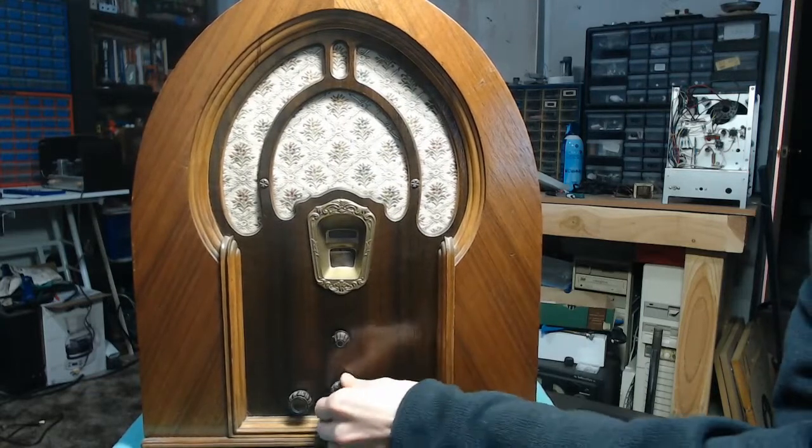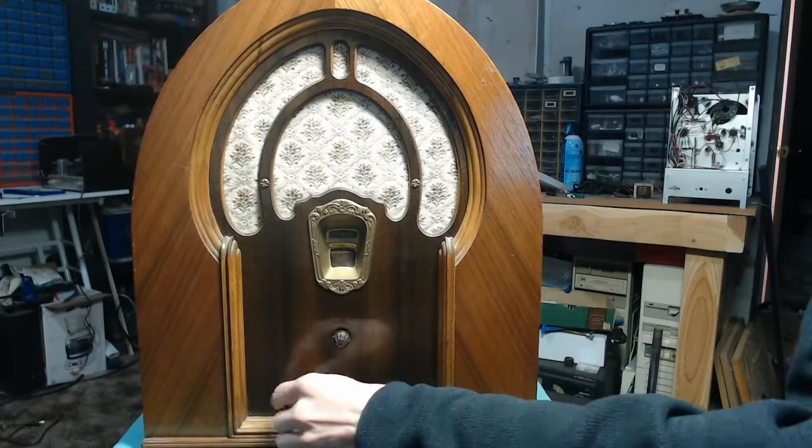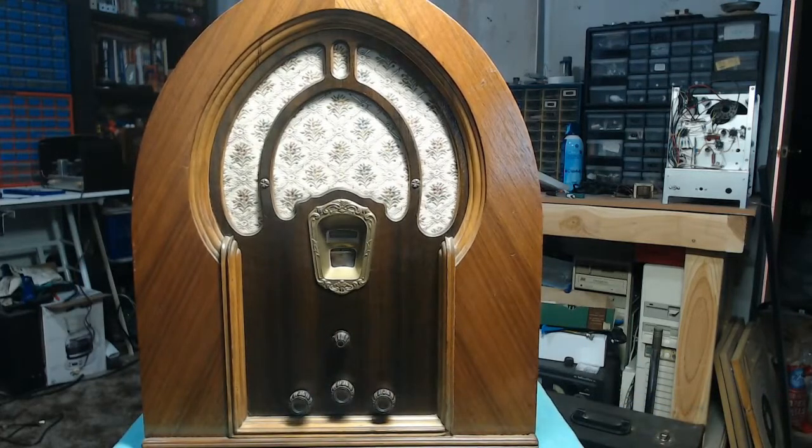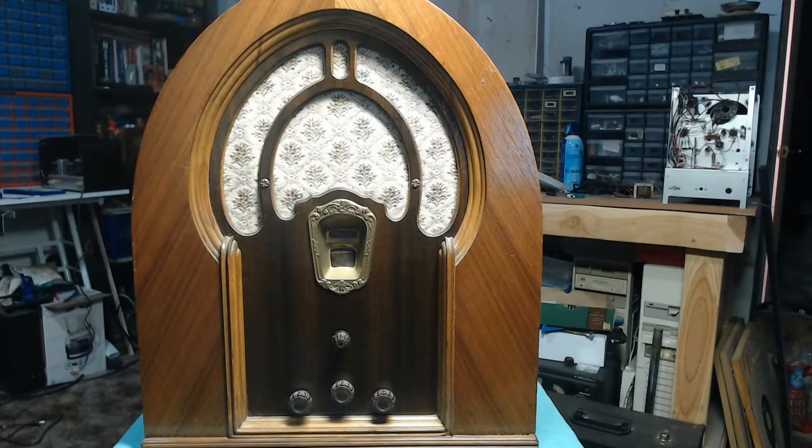He tried plugging it in and firing it up, but there is evidence on the back that the electrolytic capacitors are definitely toast. He says there's a sticker on the inside that says work was done to the set. As to what work was done, I don't really know, but we're going to find out. I'm going to flip this thing around, take a look at the chassis, and then get that pulled out.